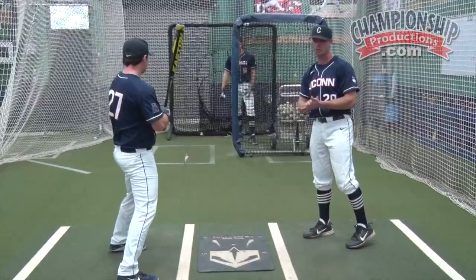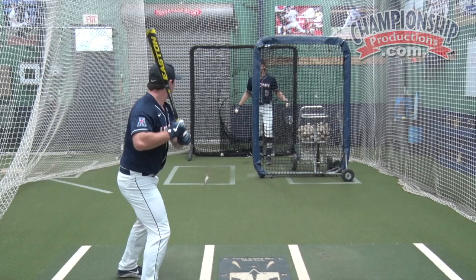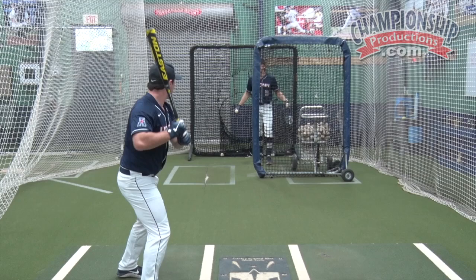I want you guys to demonstrate. Let's do a couple pitches right here. John, try to be loud calling out the number. John said four. One more.